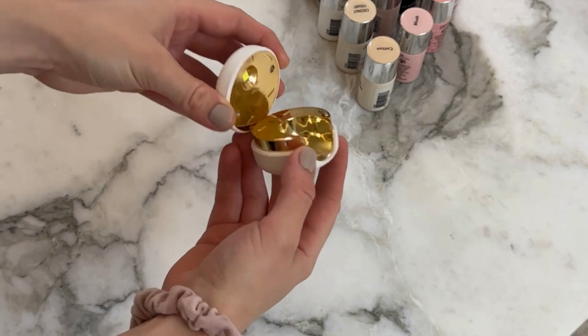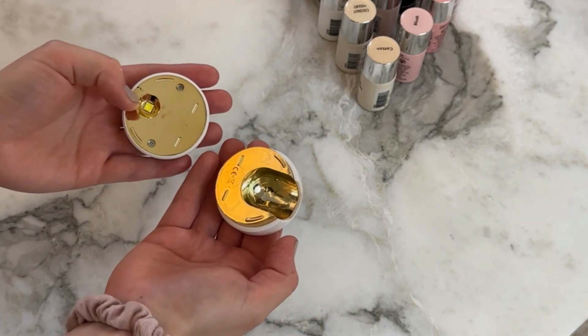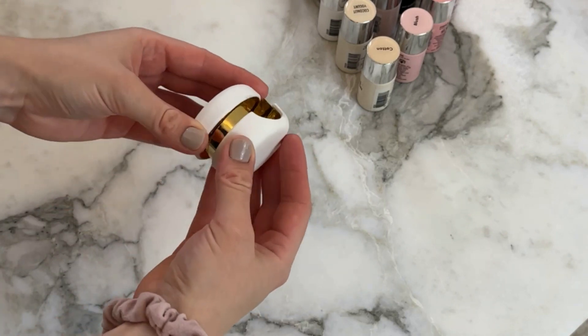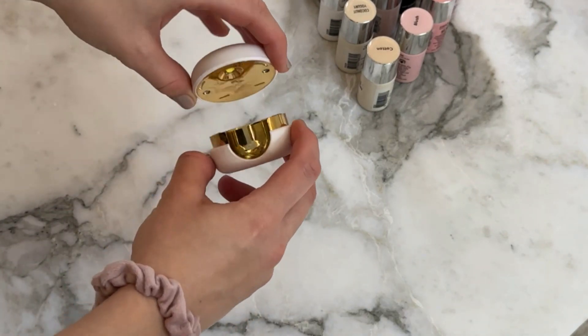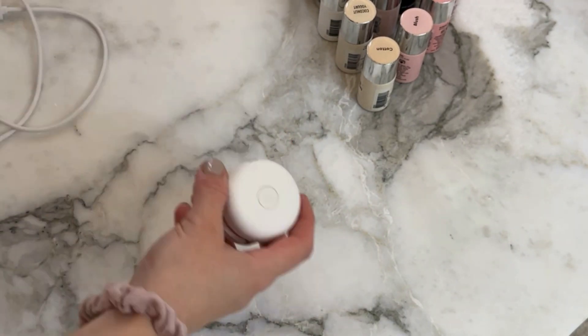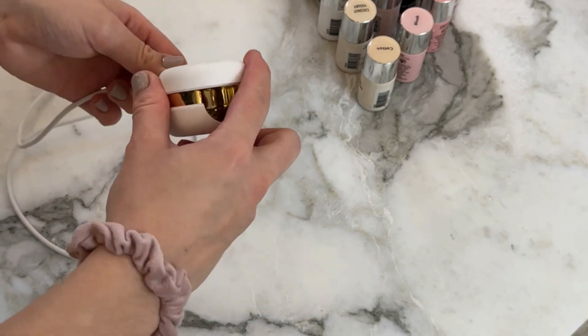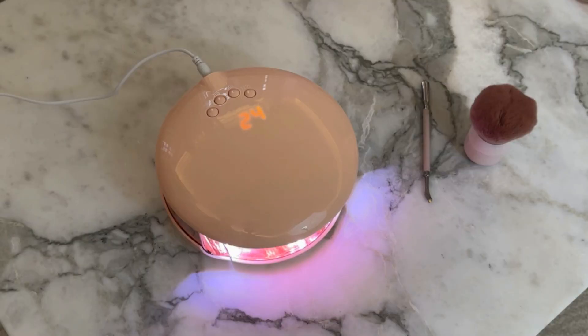The small lamp can still come in handy even if you get a bigger one. For example, I like to bring my Mini Macaron when I'm traveling because it's so small and it doesn't really take up any space in my suitcase or handbag. It's actually super ideal for traveling, whereas the big lamps are not. But if you've been using the Mini Macaron products for a while and only own the small lamp, I can really recommend getting one of the bigger ones as well.